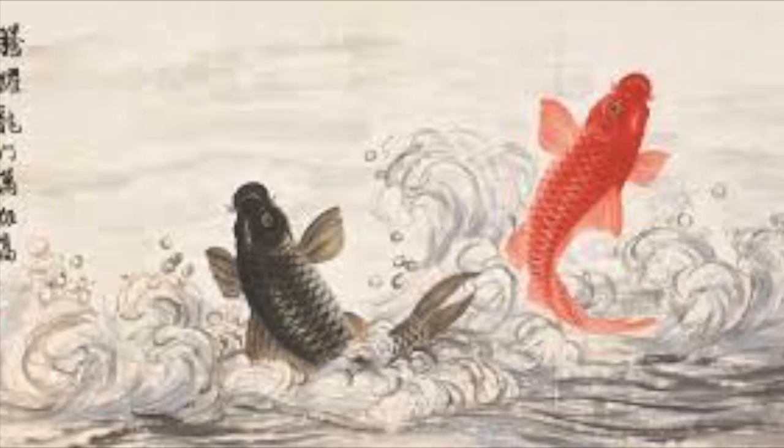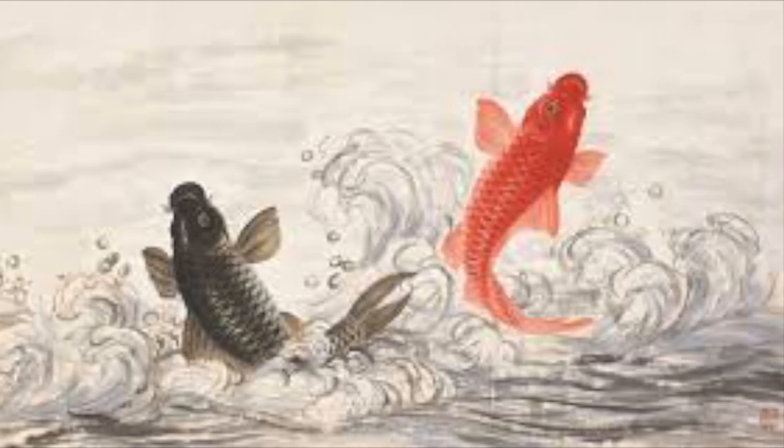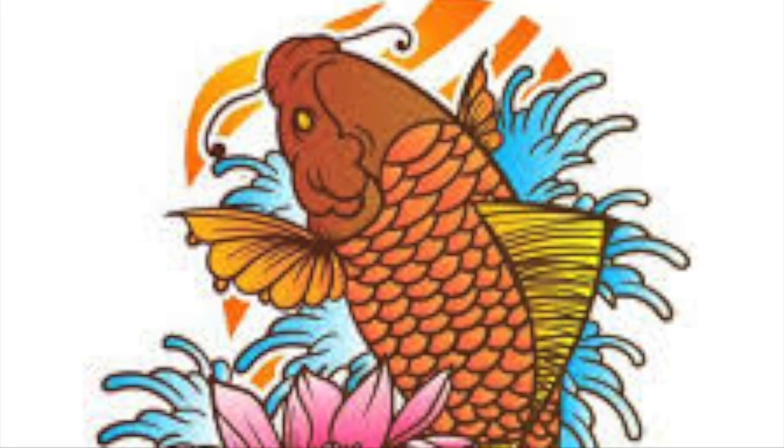Koi fish have what appear to be little whiskers near their mouth. These actually help them find food in the water. Artists have been capturing koi fish in their work for centuries, not only because they're beautiful, but because they represent strength and luck.